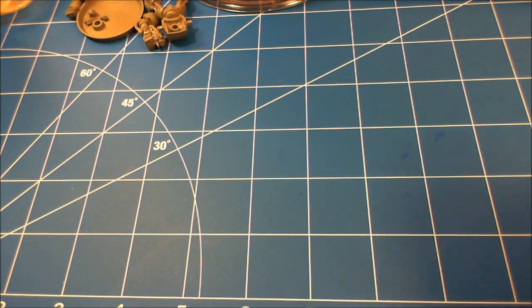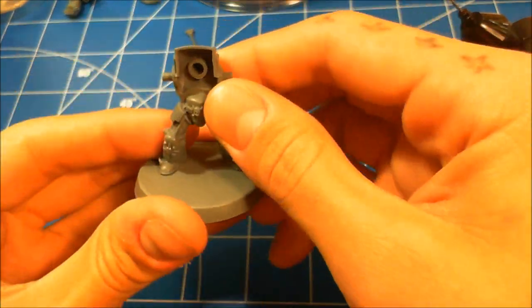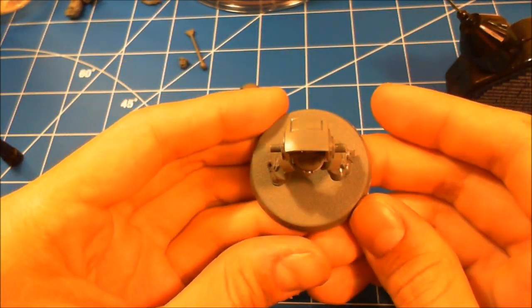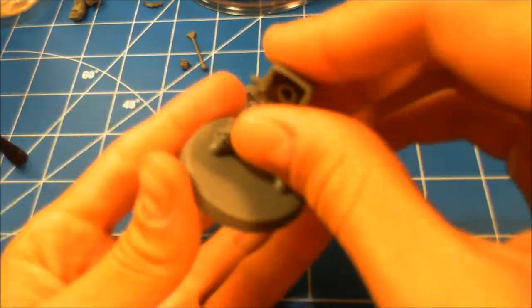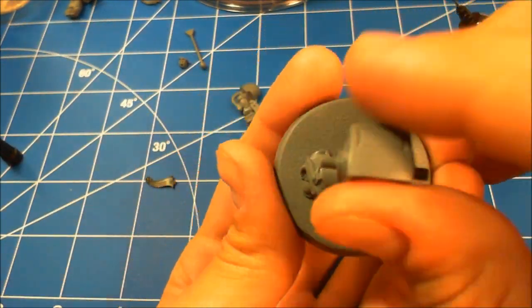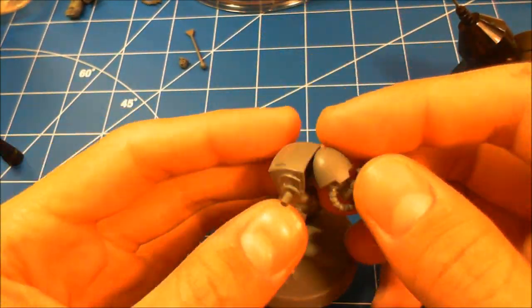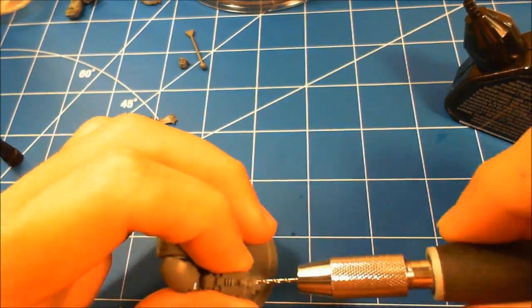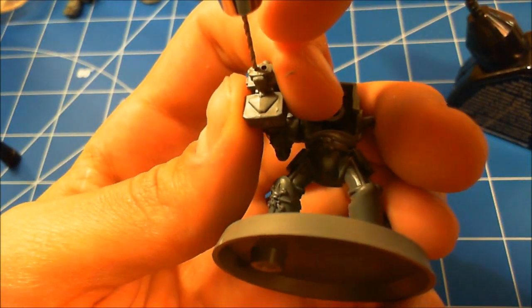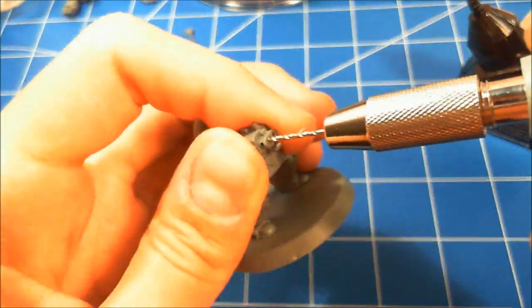Clean up your work area because you don't want plastic flakes all around. I'm using Testors plastic cement — I ran out of my Army Painter, but plastic cement gives you a little more play time and doesn't harden as fast as super glue. I really like the bottle applicator with the needle nose. Dry fit everything first. Now I'm boring out the storm bolter — it's a double-barreled gun, so I drill in one side a little bit, then the other, checking they're going even.